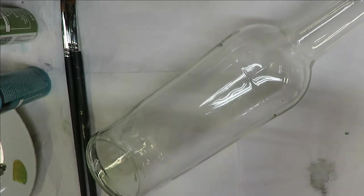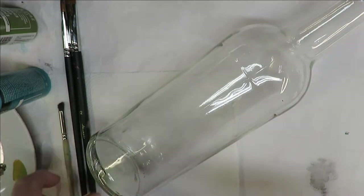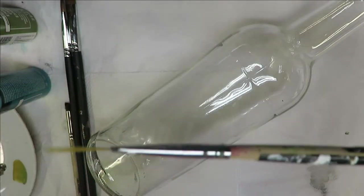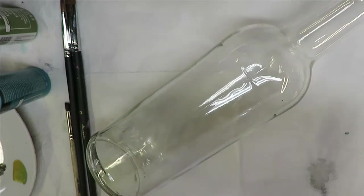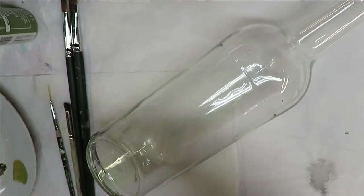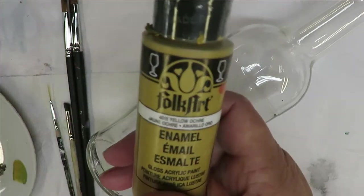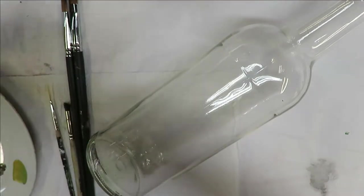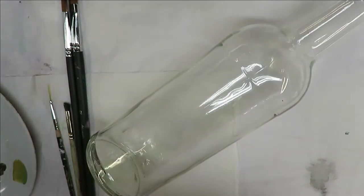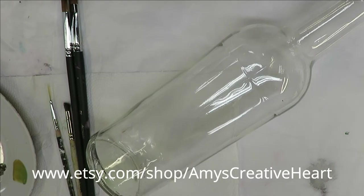I do have affiliate links down below. I'm also going to be using a number two deerfoot stippler and my favorite Westonia nail brush — I use it all the time. I'm going to be using Aqua — these are all Folk Art paints — forest moss, yellow ochre, burnt umber, and wicker white. I use a combination of the multi-surface and enamel paints.